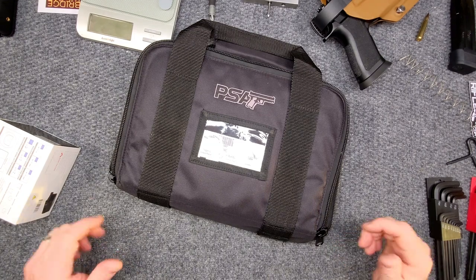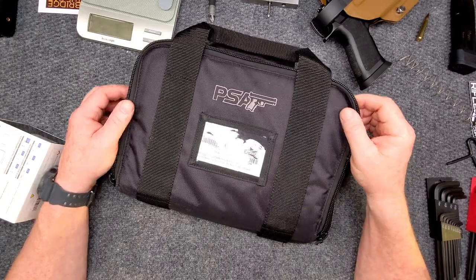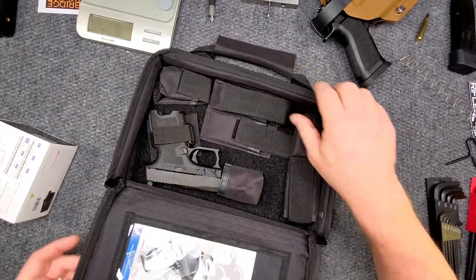All right guys, KB32 here. Check it out. We're sitting at the review table and in front of us we've got the bag that came with that Palmetto State Armory DAG. I wanted to show this to you because I thought it was really nice.